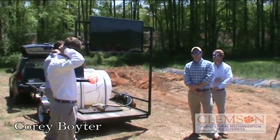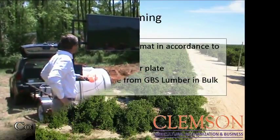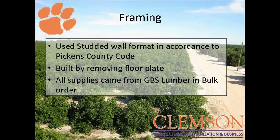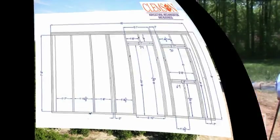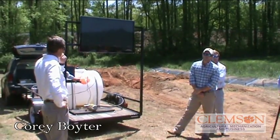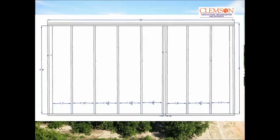We used the stud wall format according to Pickens County code. We built the walls on the ground and stood them up and bolted them down. This is the south wall — that's our original drawing and nothing changed on that. The bottom plate was pressure treated and the top plate we did an overlay. And that's the north wall — we notched out right here for the middle wall dividing the storage and research parts of the building.